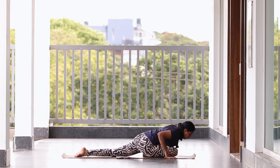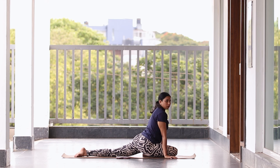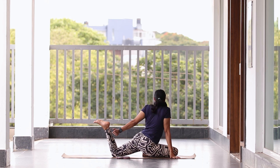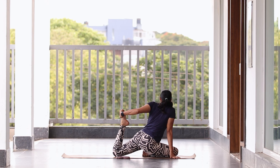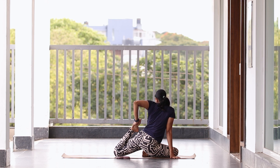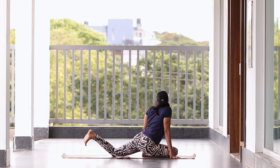From here, come back to center. Slowly bend your knee, hold your ankle from behind, slowly pull it towards you and hold — five, four, three, two, one. Slowly release.